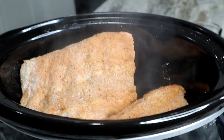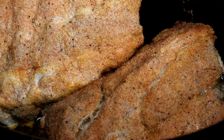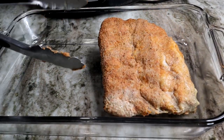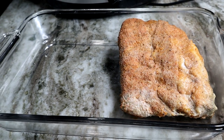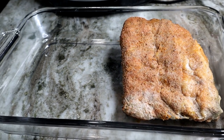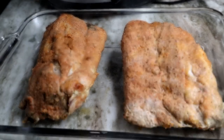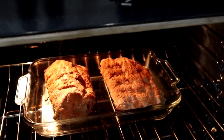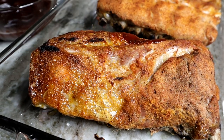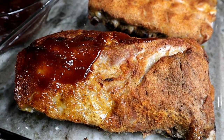Alright, so these ribs have been cooking for about three and a half to four hours in the slow cooker and they look so good. We're gonna put them in a pan and stick them in the oven on broil to brown up that crust on the outside, because with a slow cooker you're never gonna get a nice brown crust. So it's always nice to take it out and stick it in the oven on broil just for a little bit so it can be nice and brown — just like so. Look how nice that looks.